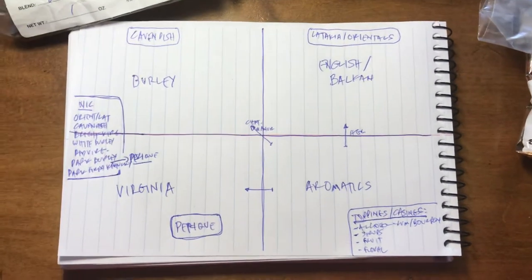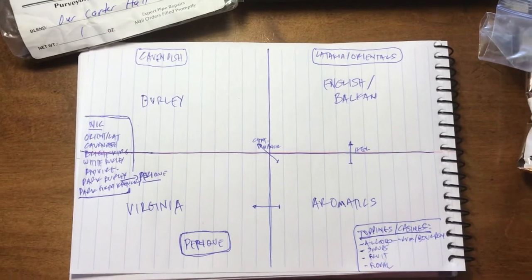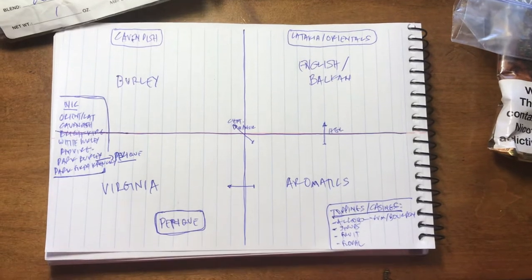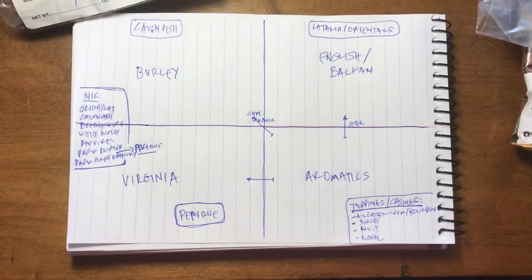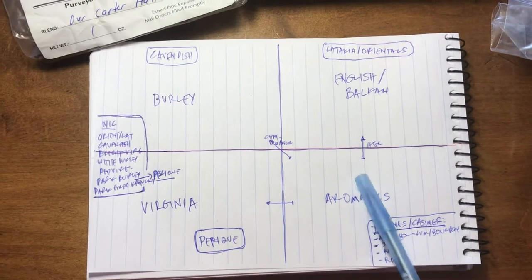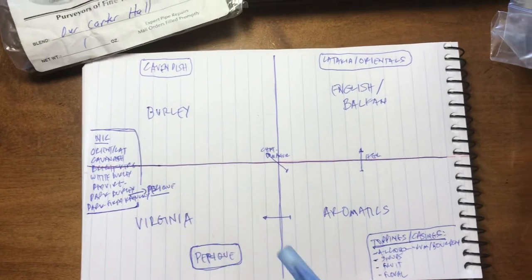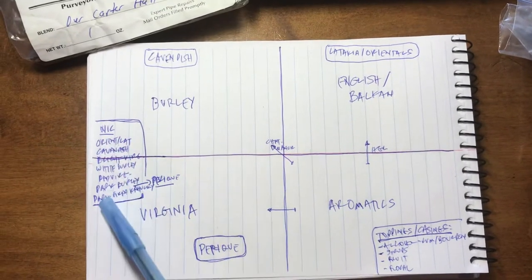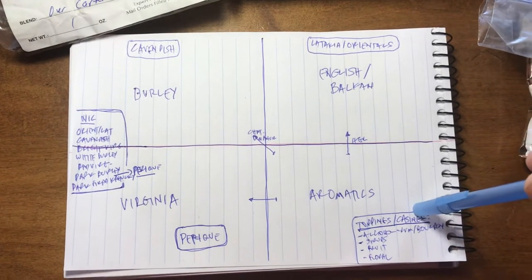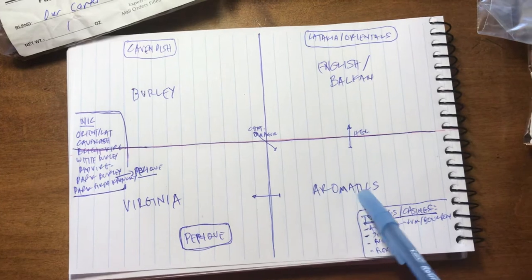Let's talk about burly tobacco. If you have not watched my strength versus nicotine video in this series, definitely check it out — it explains why our good friend Haunted Bookshop is so strong. That video went into the different nicotine values of tobaccos, so I'm not going to cover that again.